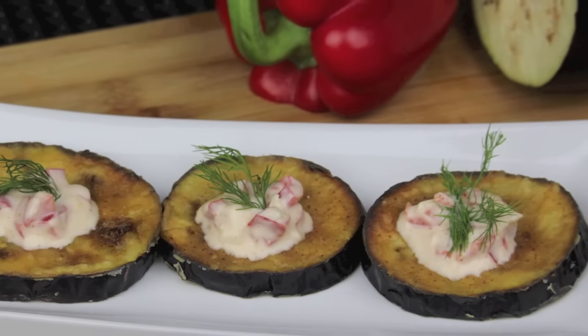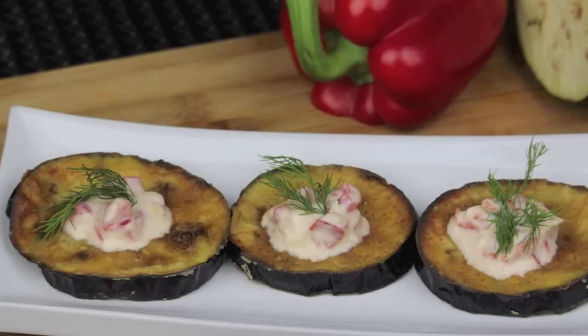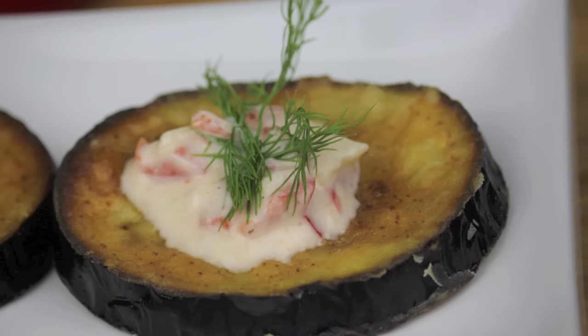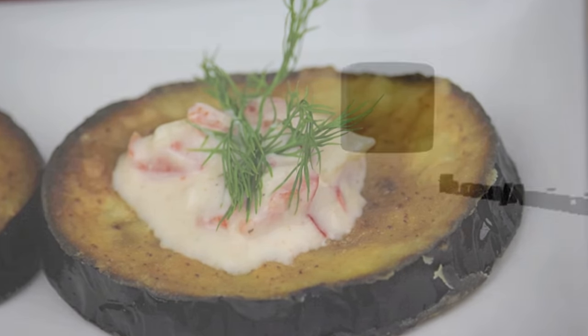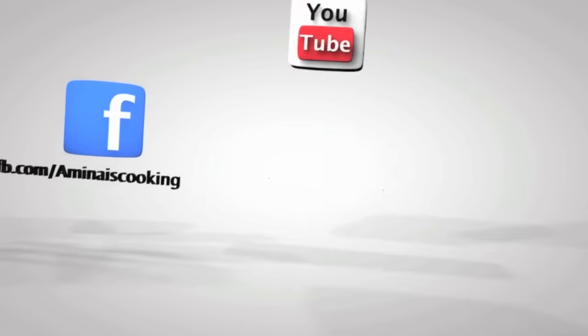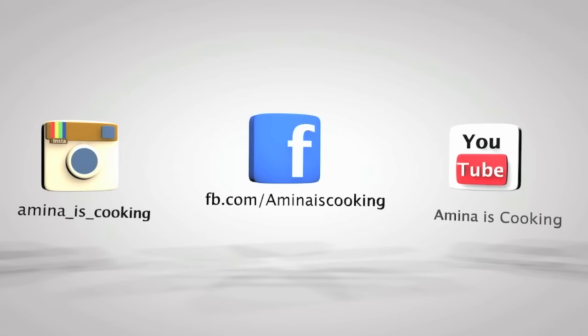Hey everyone and welcome back to my channel. Today I'm gonna make fried eggplants with some yogurt sauce on top. It's crunchy and creamy at the same time, very good, and of course super easy. All the ingredients and measurements will be listed down below the video.